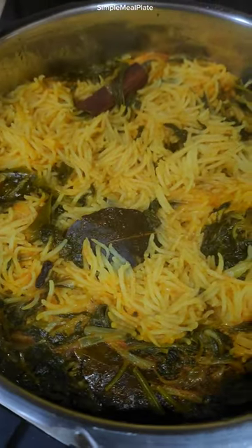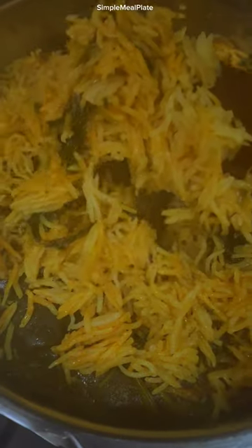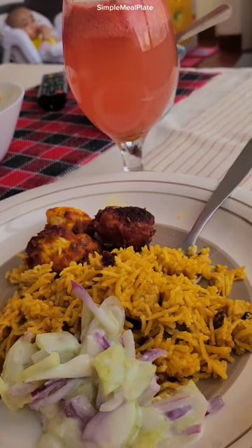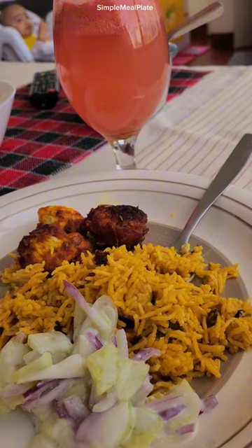Now add salt and basmati rice. Close the cooker and cook on high flame for one whistle and remove from the heat. Open when pressure settles. Perfect biryani rice is ready.